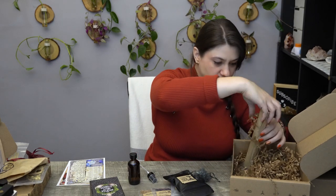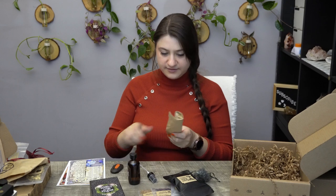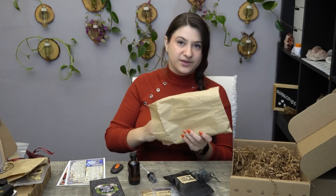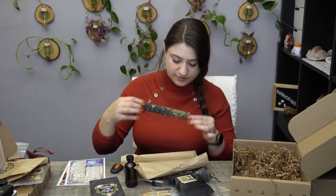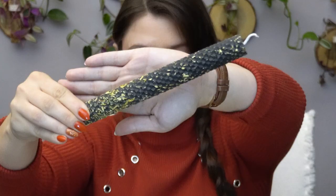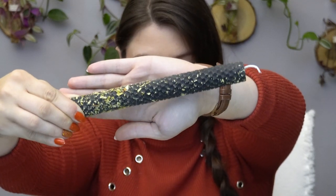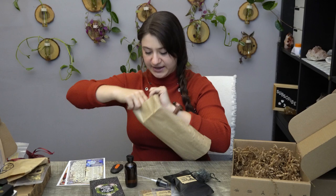Then we have a candle. They started packaging them differently compared to when I first started getting these boxes — they used to wrap them in tissue paper and tape them up, which was very challenging to open. Now they're doing a much better job. We have a nice tall black candle that has been anointed with herbs — hand-poured beeswax. Wonderfully awesome.